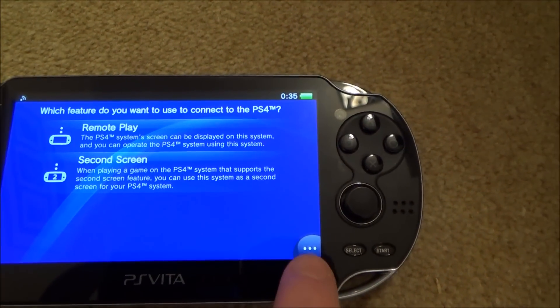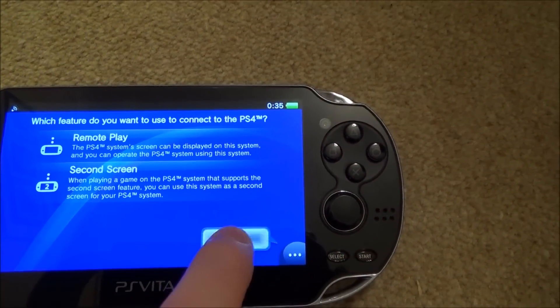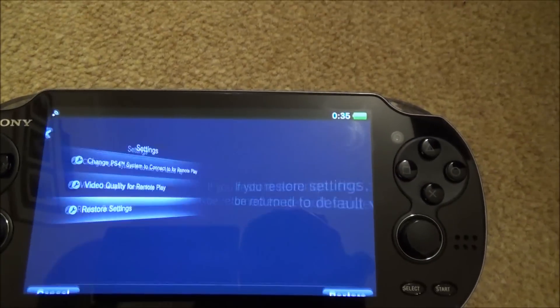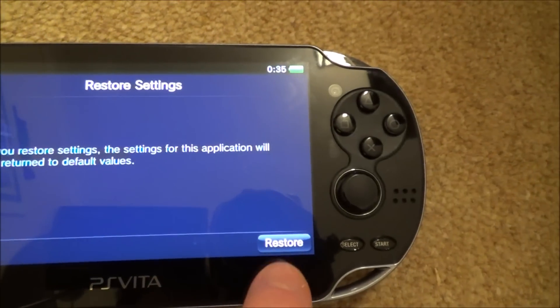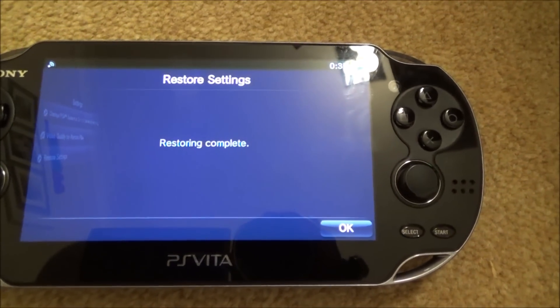What we need to do is go to this menu in the bottom right-hand corner, go to Settings, then go to Restore Settings. It says here: if you restore settings, the settings for this application will be returned to default values. So we're going to put it back to the start — I'm going to restore it, and then we'll have to set it up again from the beginning.